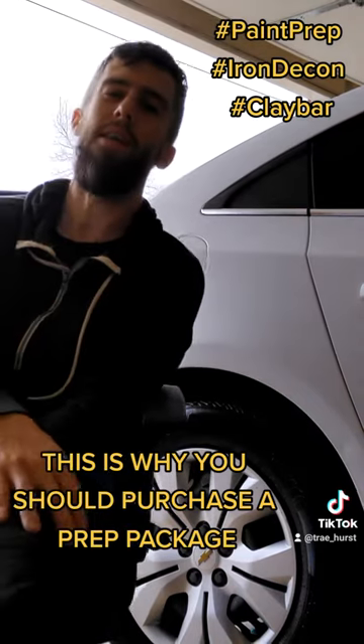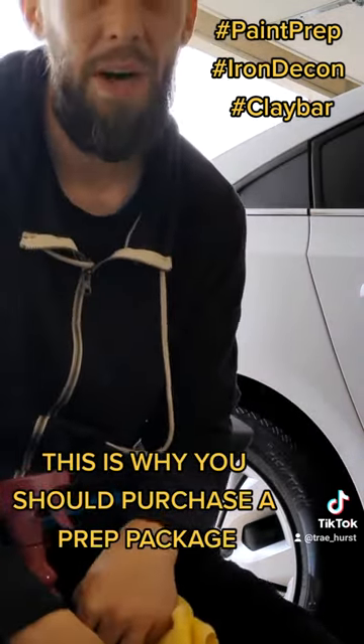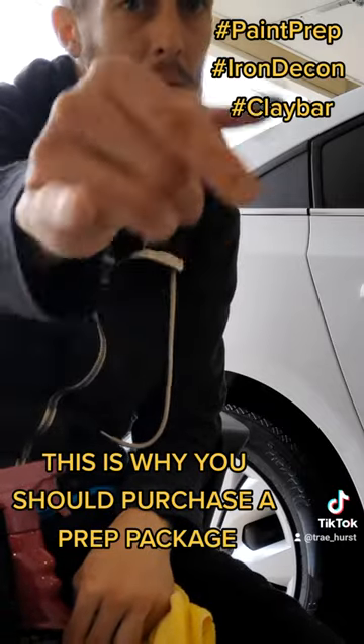All right guys, without further ado, thank you for joining in. It's Hearse Detailing — this is Trade with Hearse Detailing. Give me a call: 606-278-9756. Make sure you tell somebody you love them. Y'all have a good day!